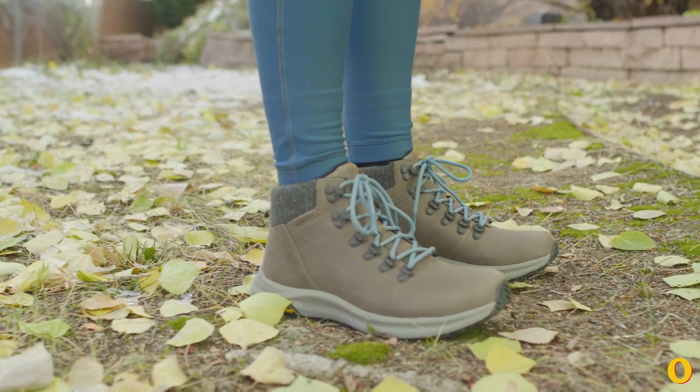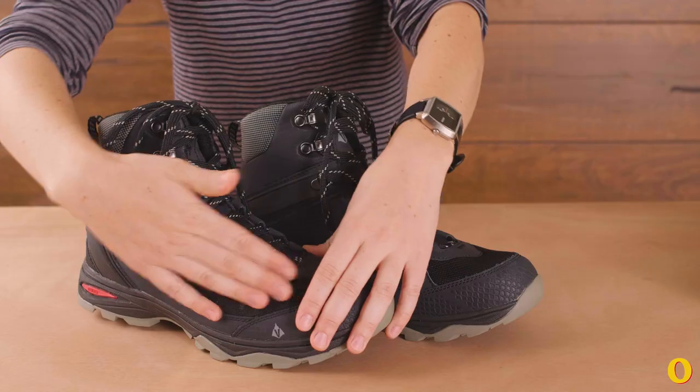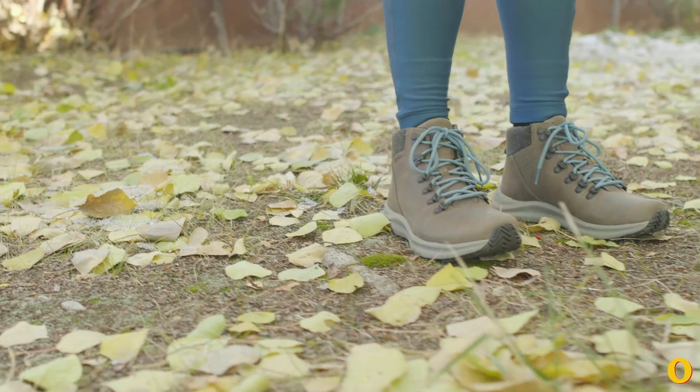Hi, I'm Maren. I'm a gear editor here at Outside and today we're going to talk about breaking in your hiking boots. Breaking in your boots means breaking in your feet as well. Most of the time you won't need to break in your boots very much at all unless they're this old-school leather kind of boot. Most newer sneaker-like mesh boots don't take very much to break in, maybe a few short walks.